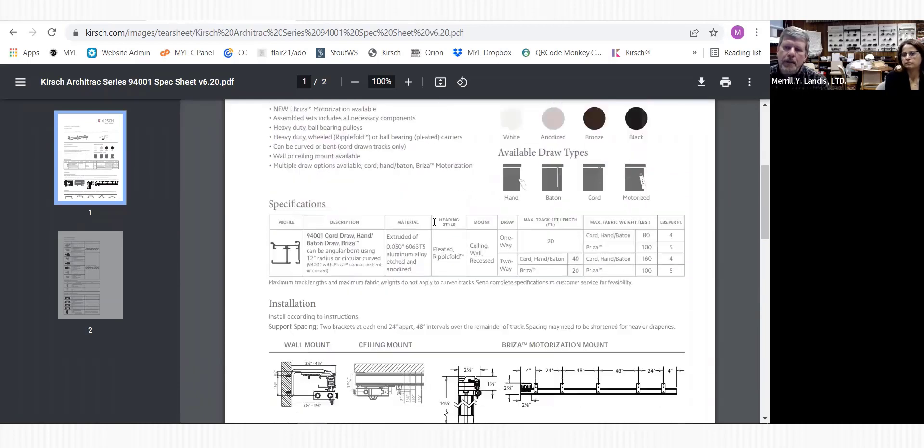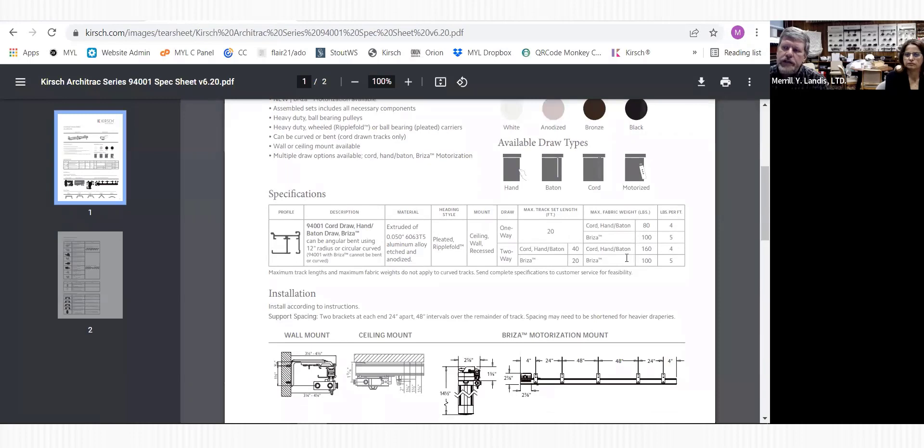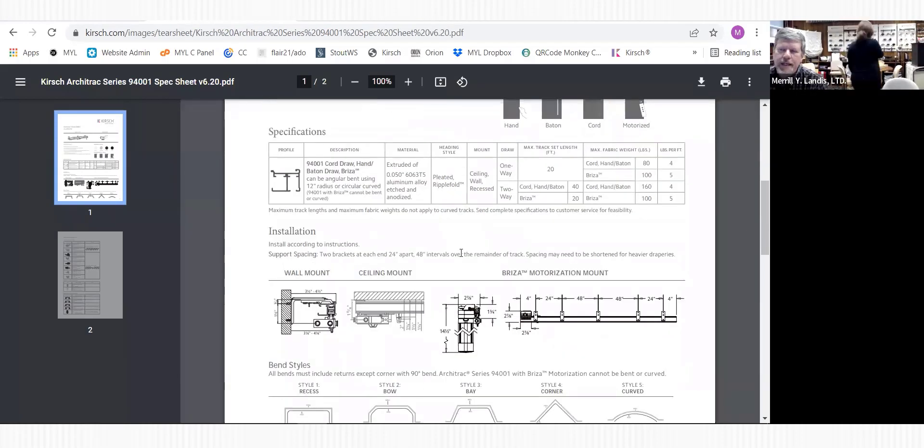Under specifications, pounds per foot is higher - you're talking four or five pounds per foot. The track profile shows one channel for your carriers and the channel in the back for your cord or belt. The styles of drape you can use are pinch pleat or - I'll say the R word - ripple fold. We'll get to that in a second.